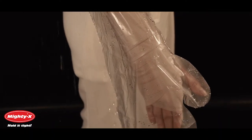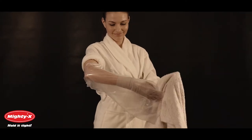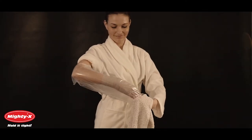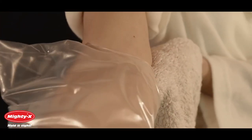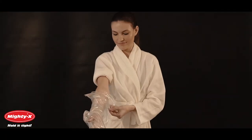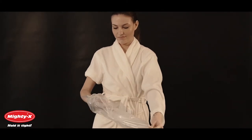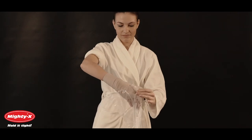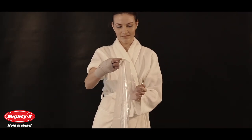In order to get multiple uses out of your arm cast cover, dry it completely with a bath towel and gently pull it off over the cast. Once removed, lay it flat in a warm, dry place. If you handle your arm cast cover with care, the opening will retain its elasticity. Each cover can withstand many showers, but discontinue use if it becomes too loose.